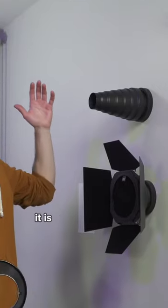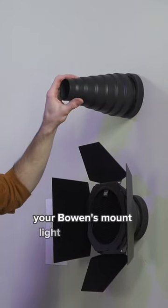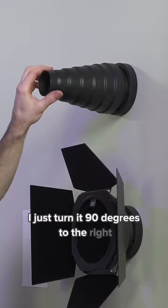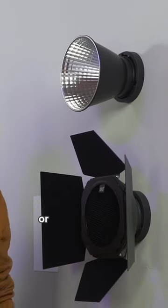So I came up with this. It is a wall plate that allows you to attach your Bowens mount light modifiers to it. Here's a snoot — I just turn it 90 degrees to the right and then it releases. And then if I want to throw this one on there, I can do that. Or if I need to grab some barn doors, they're right there.